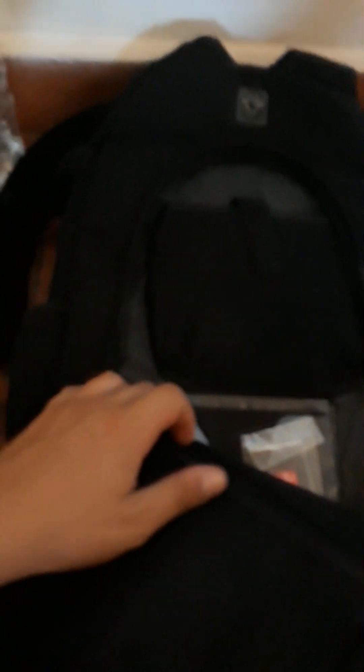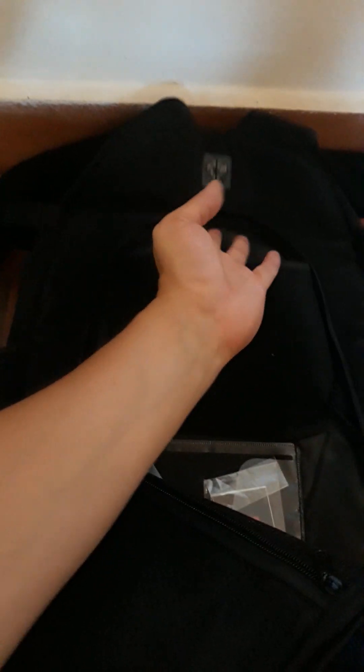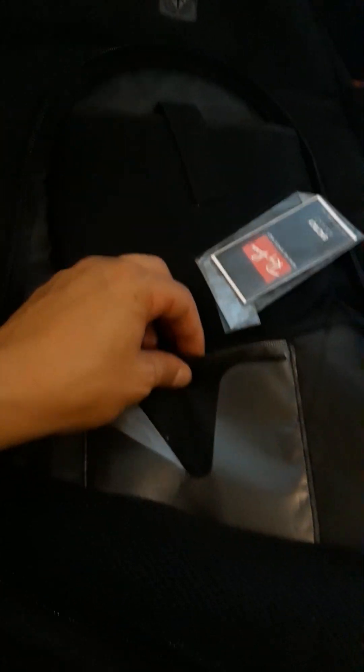This hidden compartment is old school — this is where you'd keep your Walkman or Discman and run the cord through. It still has some sleeves for CDs inside. On the other side it has a zippered mesh compartment and another zippered mesh compartment, so really nice all around.